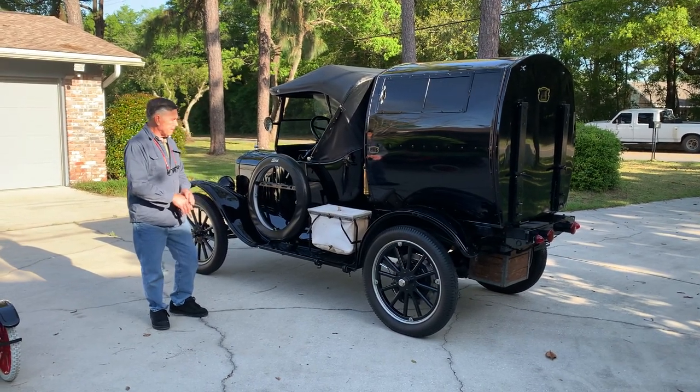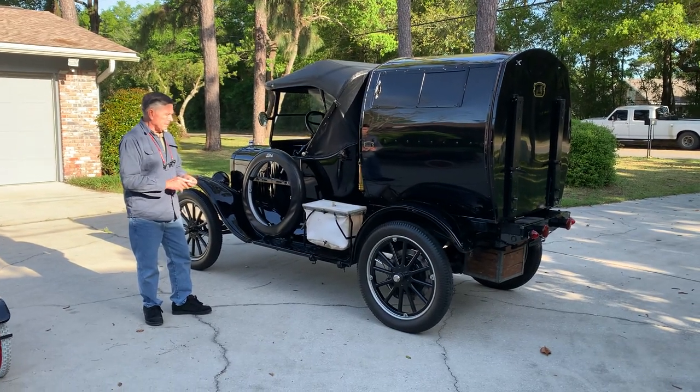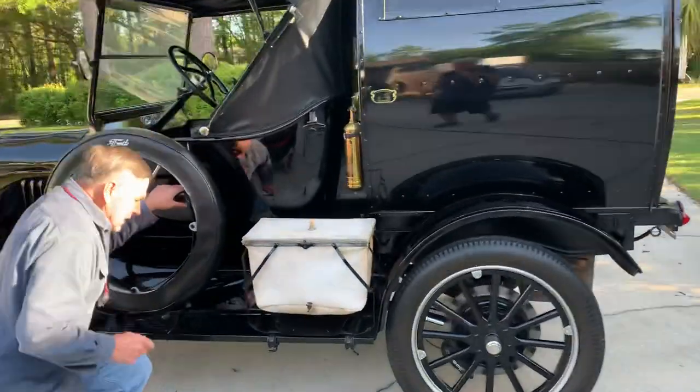Herb has already turned on the fuel and turned on the battery, but he's going to tell you where those are located. Herb, where are those located?